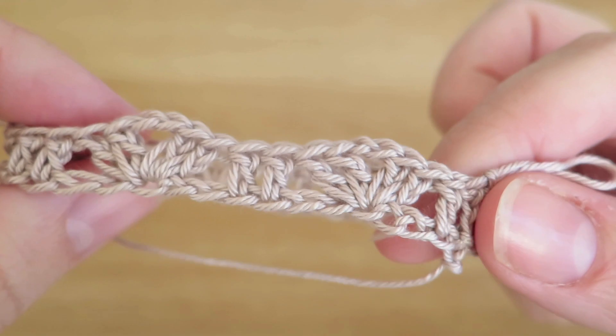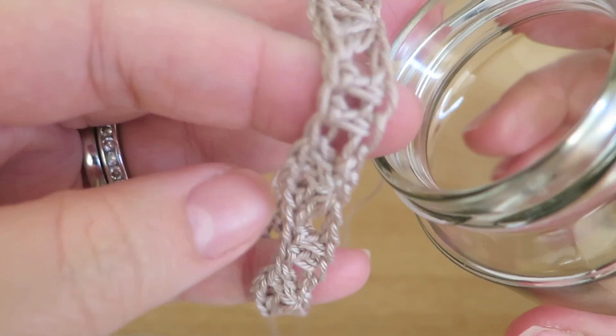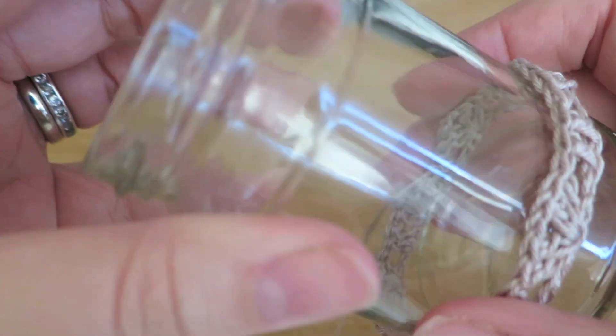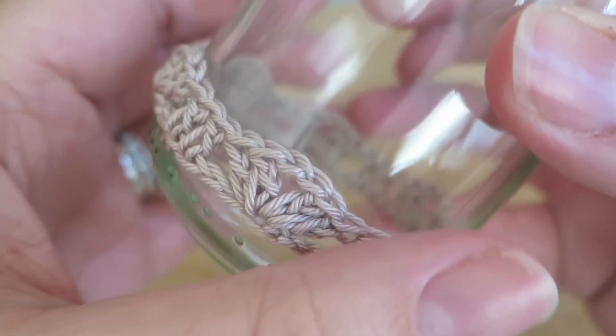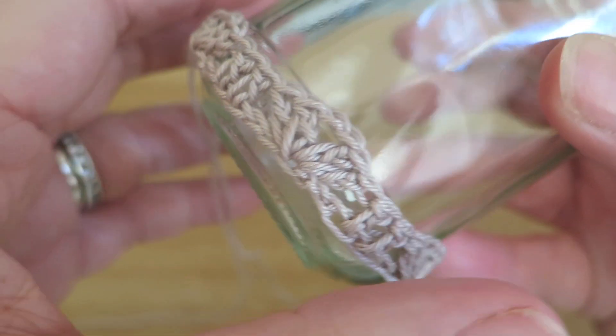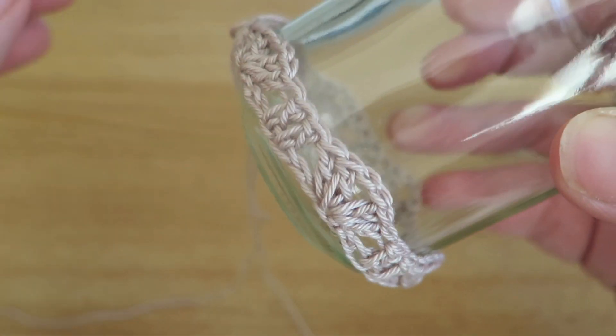So, I've done that first round, and I'm just going to check that it goes over the jar, because it does tighten up a little bit when you start putting stitches in. Yes, that still goes around just nicely, so we can see that's a good fit. That's our first row done, and I shall do the second row.